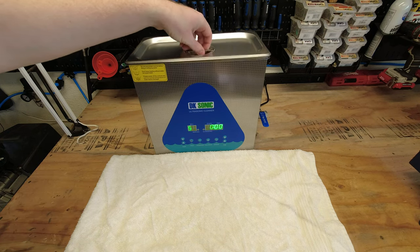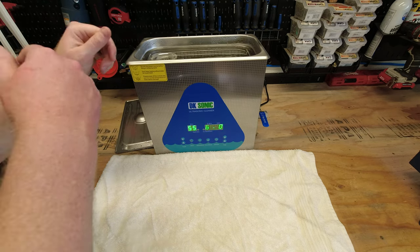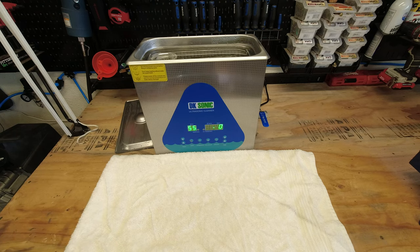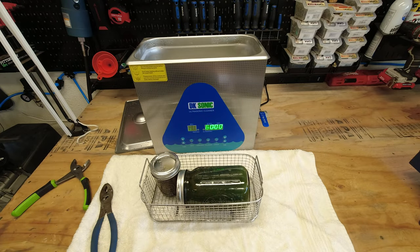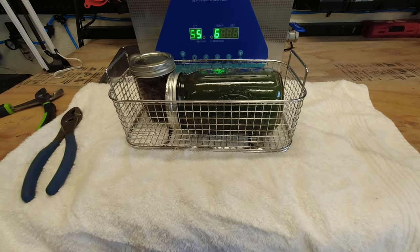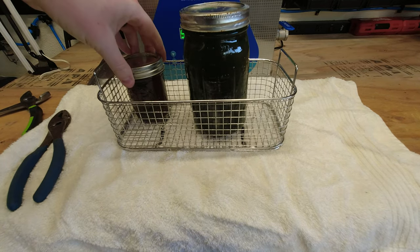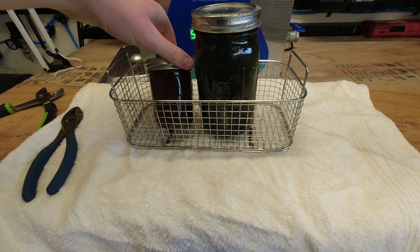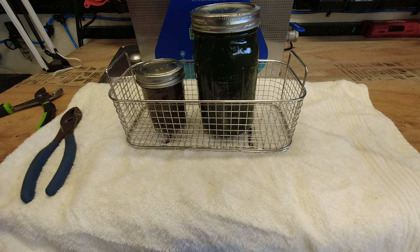Okay, so this thing is finished and it's still nice and piping hot. I'm going to grab some pliers and pull the basket out so we can let everything cool down. As you can see, the bright green fluid is no longer bright green — you can't even really see through it. And the purple fluid is now just a dark brown color; you can barely see through that as well. I'm going to let these things cool down and then we'll come pull these parts out and take a closer look.